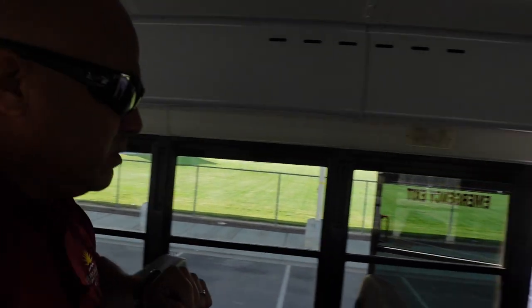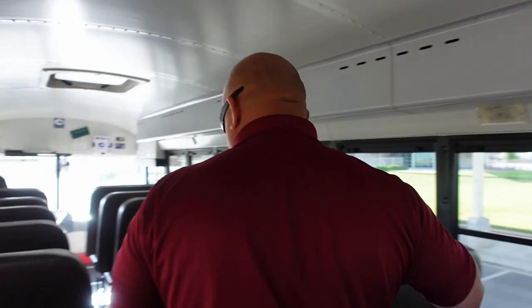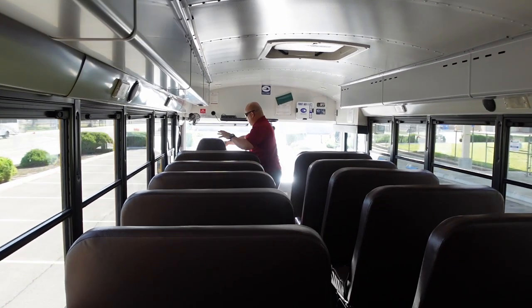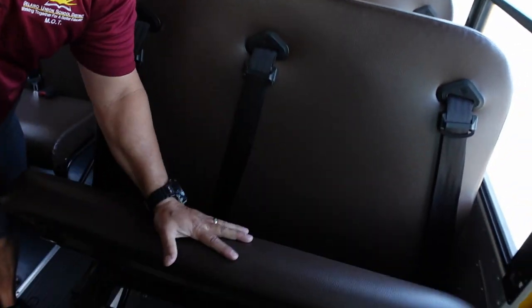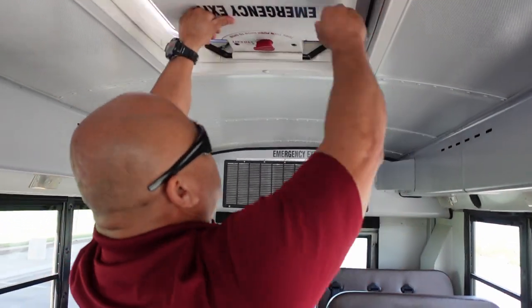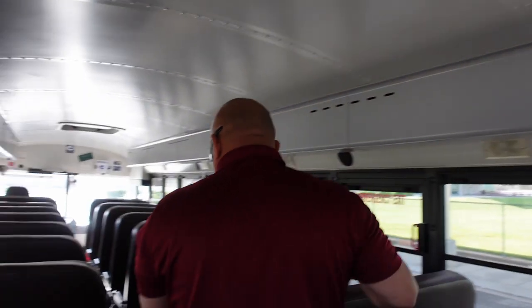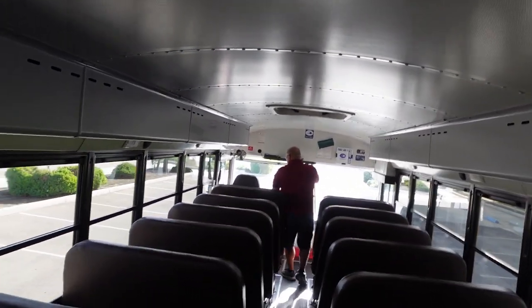I'm going to close my emergency exit. Head bumper is secure. Door bumper is secure. It's audible. Going to the front and making sure it's visible in the front — visible. Also making sure that the seat pivots up, just in case we need to use this in an emergency so it keeps the aisle clear. Continuing to check my seat backs. I have another emergency exit properly labeled with instructions on how to use it — it's audible. Going to the front to make sure it's visible — visible in the front.